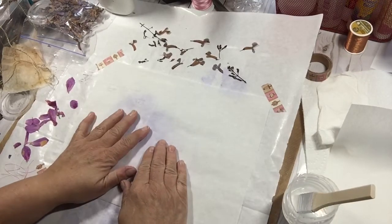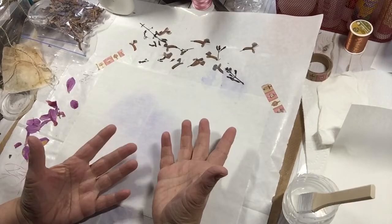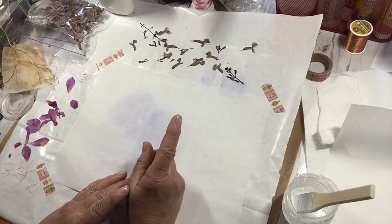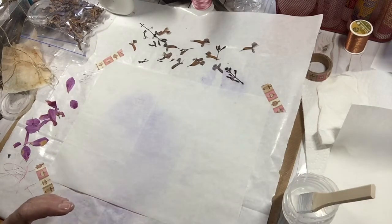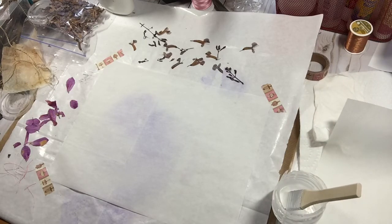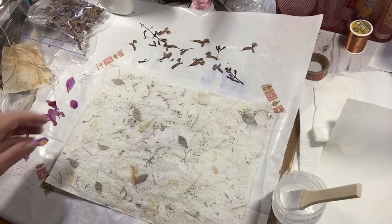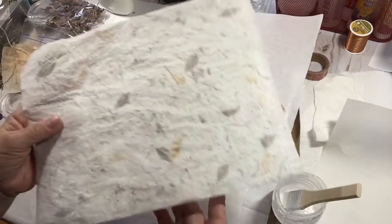I showed sort of the basic same things that I showed in Part 1. I'm sorry if some of you were bored, but then I played around a little bit with something after I was done recording. I had made one paper with tracing paper, and I really, really liked the way it came out. I used the tracing paper on the bottom, and then I used the napkins on top. And that's what it came out like — that's the front, and that's the back.